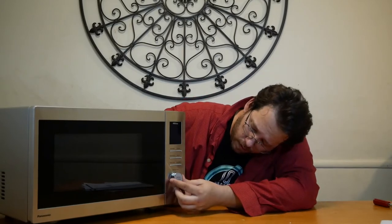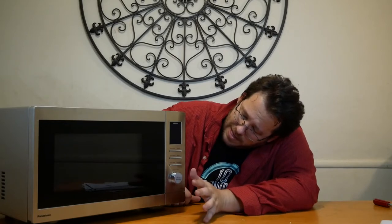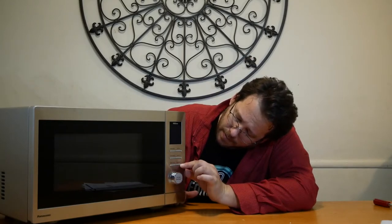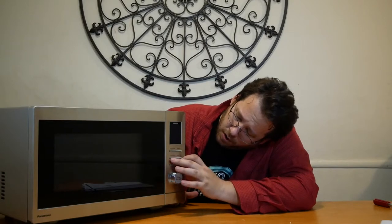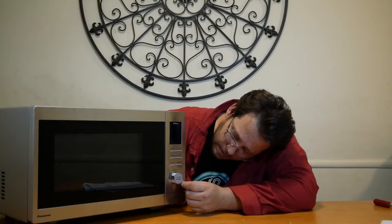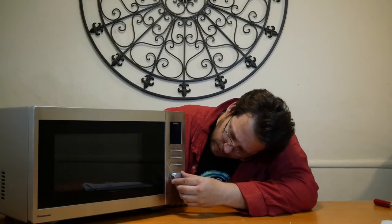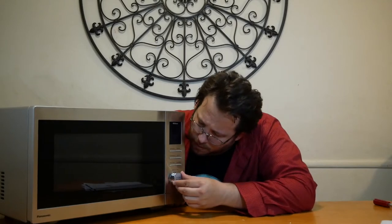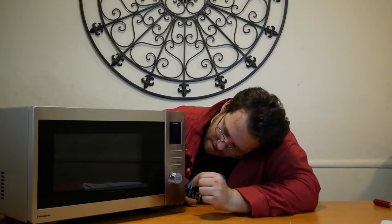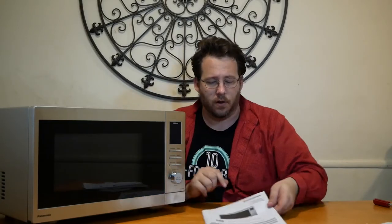We have a roller bar, start, select, and some simple buttons. There are no numerical keys like a traditional microwave — no one through zero. We have a timer, clock button, start/stop/reset, quick 30, turbo defrost, microwave, and popcorn. There's also a sensor reheat, and you can rotate the dial to add time, adjust the weight, or use auto sensor cook.